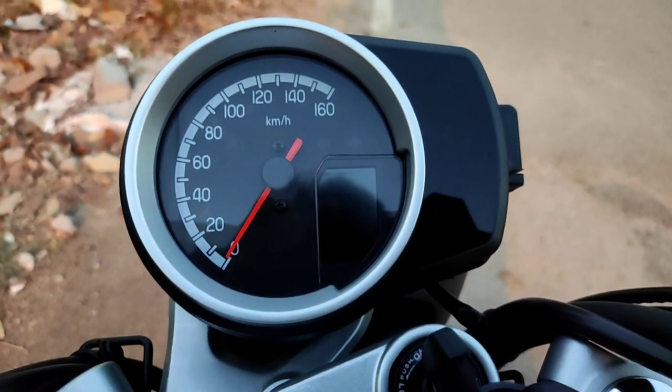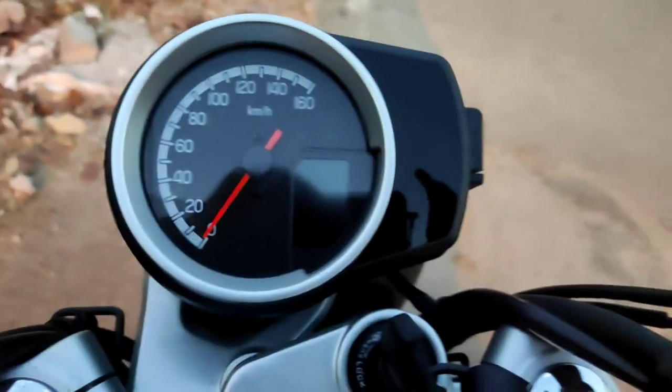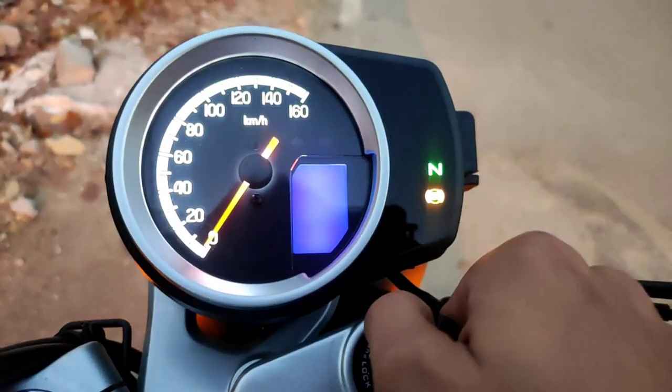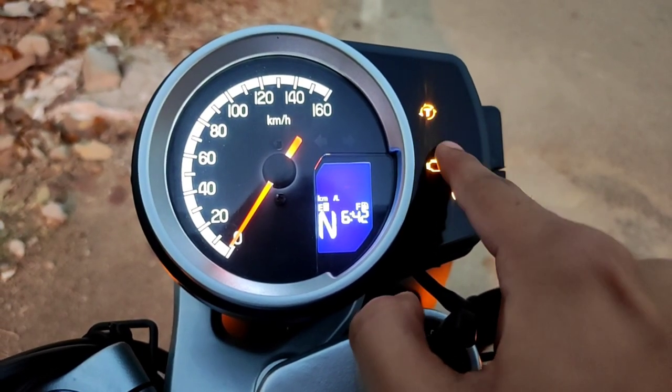Hi guys, let's have a look at the instrument cluster of the CB350 Highness. As soon as I turn it on, it does a full swipe and there are a few icons which some of you would get confused with.